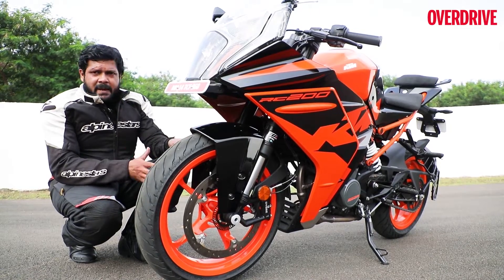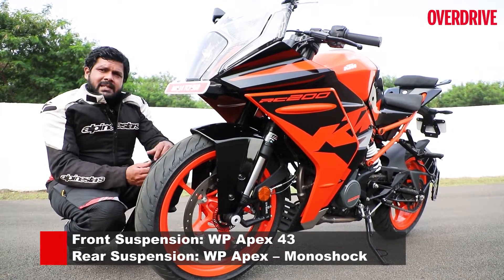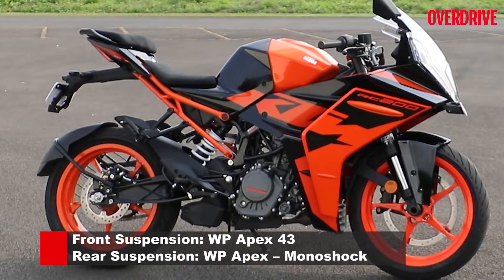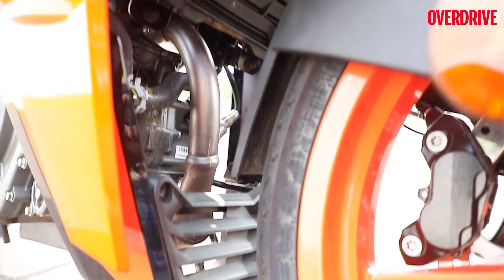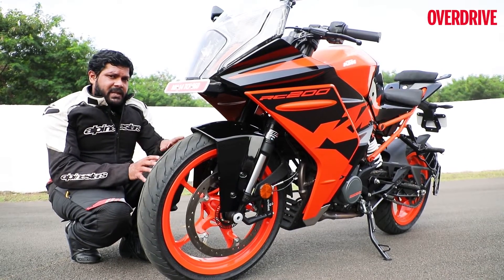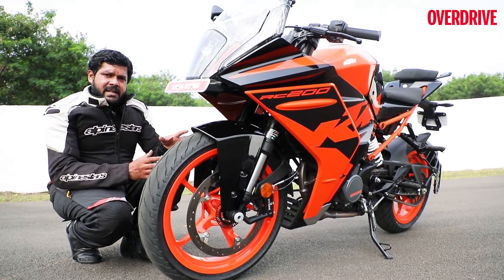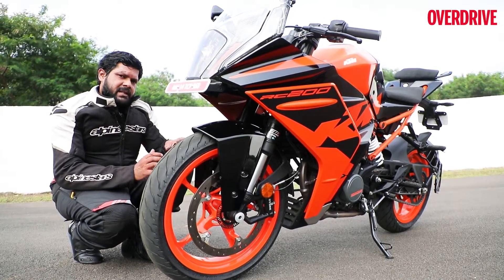Moving up to the front suspension, this telescopic WP fork unit is the same as before, except this 2022 model gets 10mm more of front suspension travel. Moving further up to the side panels and the radiator — the radiator is now curved as opposed to the flat unit from before, and the side panels have all been redesigned with new decals. KTM have designed it such that it helps dissipate heat a lot better than the previous generation model.